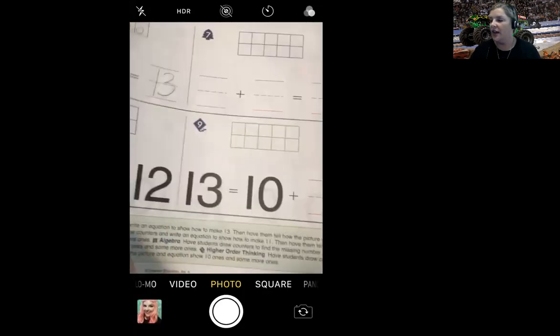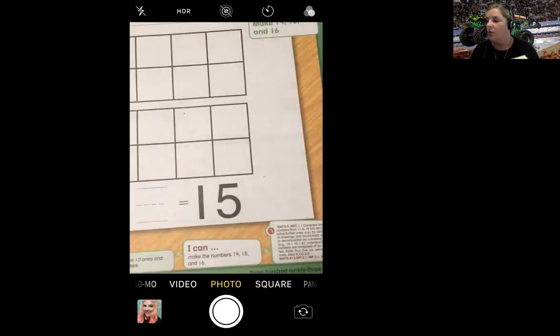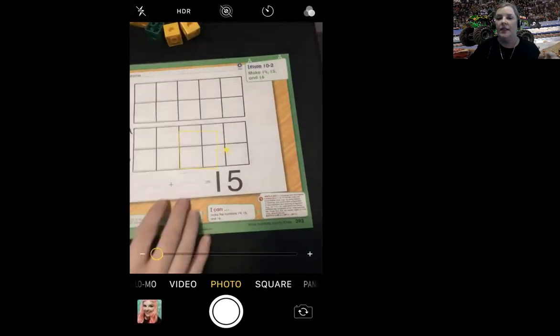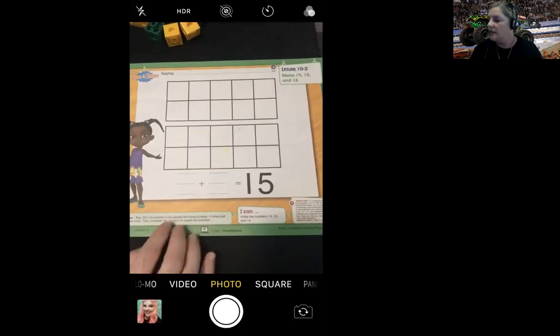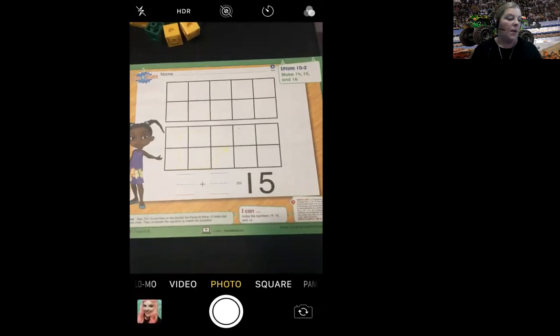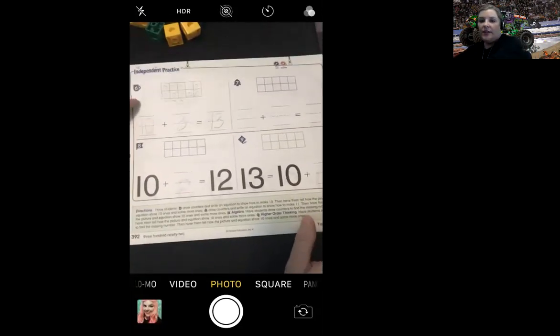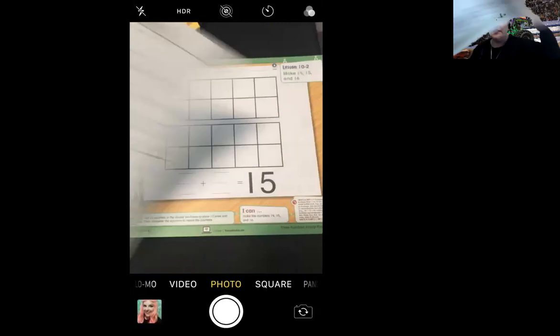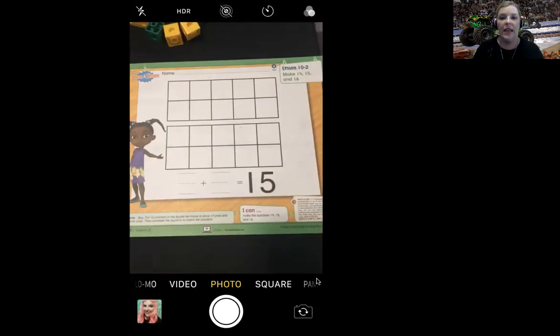Perfect, nice job you guys. Now we have one more little practice here. This is going to get us ready for tomorrow's lesson. I want you and your families to go ahead and work this out as well — this is going to be our launch for tomorrow's math lesson. For Edsby, the page you're going to take a picture of and upload is page 392. I'll save that in Edsby as the assignment. I will see you back tomorrow for lesson 10-2.